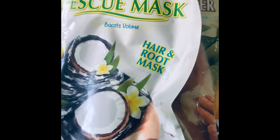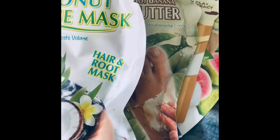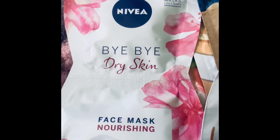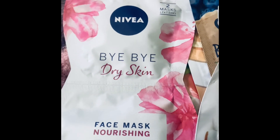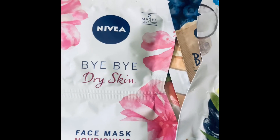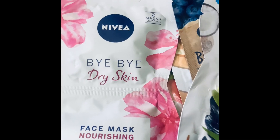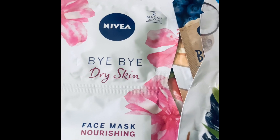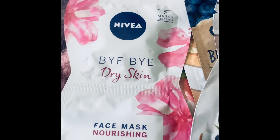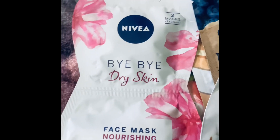Finally, I have the Nivea face mask. I love Nivea — I use it as a face cream rather than buying a purpose-made face cream. My grandmother used to swear by it, and she was around 80 when she passed away.